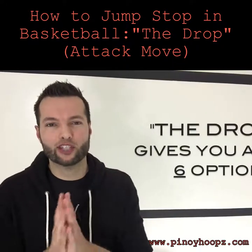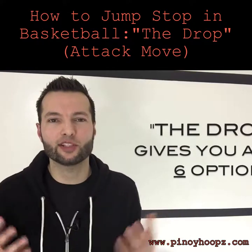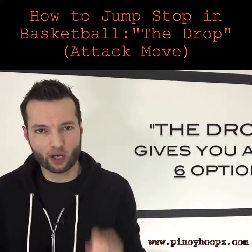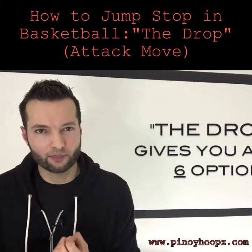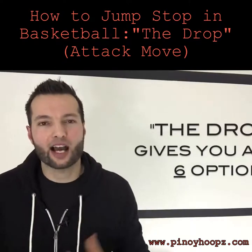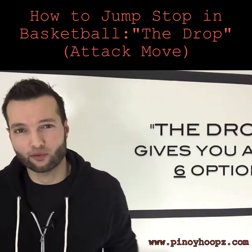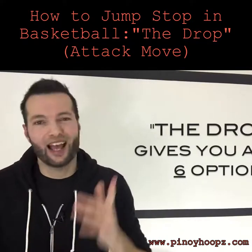In this video I'm going to share something extremely cool that most elite players can't do or simply aren't exploiting. I'm going to show you three drills I use with the players I work with to teach a variation of the jump stop called the drop, and how this instant reaction on the catch gives them six different options to read and react to how the defense is closing out — making them ten times more effective as a one-on-one player.